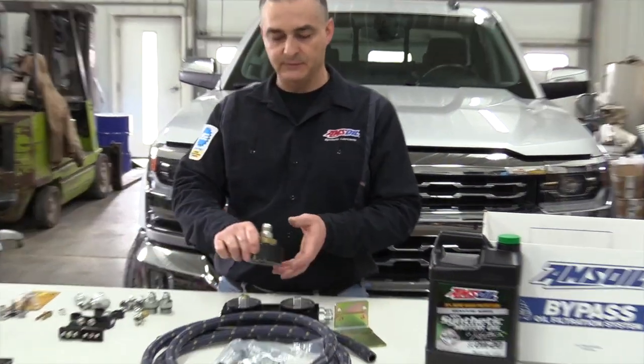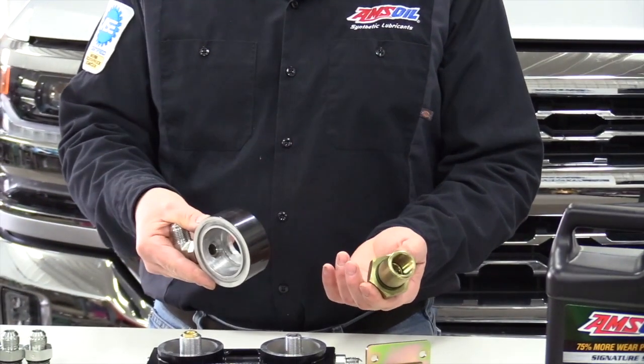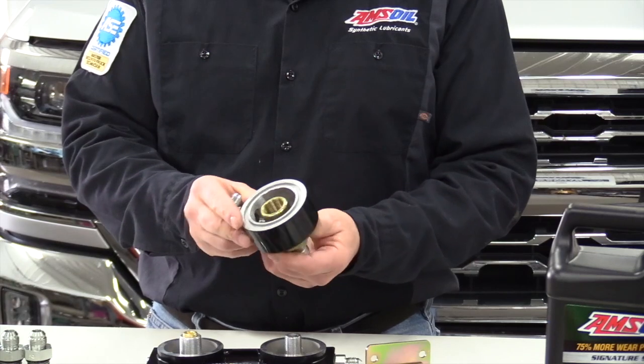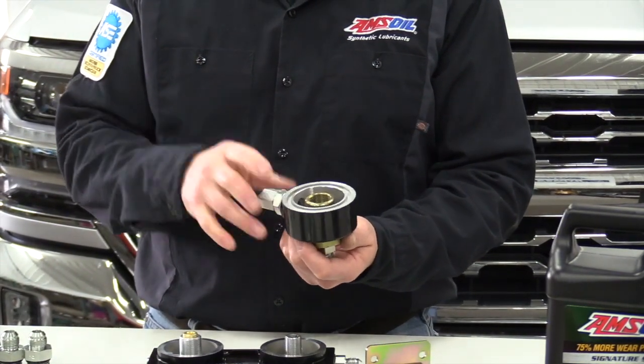This is what the AMSOIL filter adapters typically look like — it's a two-piece system. This adapter for this truck, you can get one, and I think they retail for around $75-80, right in that range.